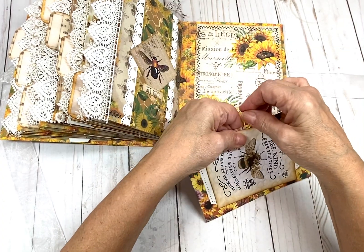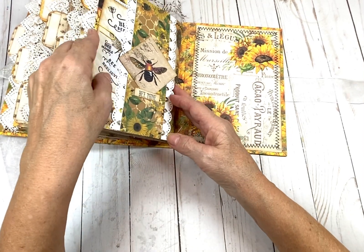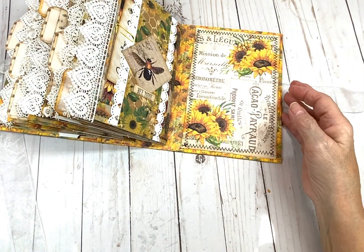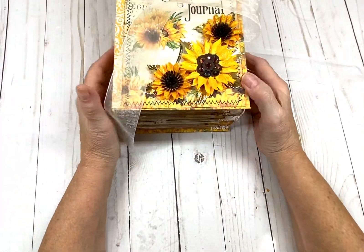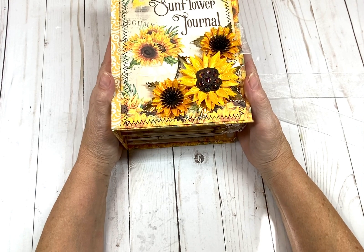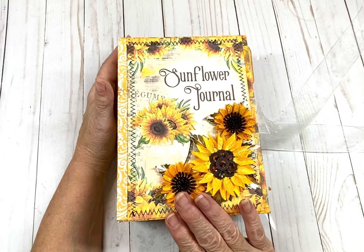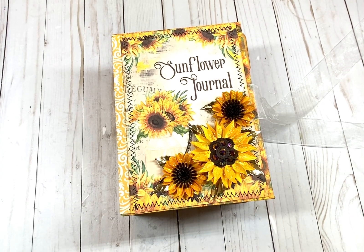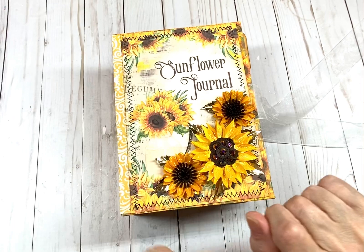So I want to thank you all for joining me today. I hope you enjoyed this junk journal — this is the first junk journal I ever made. I hope to make some more because I love it. I need to make one for myself. I'm going to leave the link to the kit that I used, and if I can find the YouTube video of My White Cat Journal doing a flip-through and showing you what you got in the kit, I'll leave that down below too. Thank you so much for joining me. I hope you enjoyed everything I showed you today, and until next time, happy crafting everybody, bye bye!